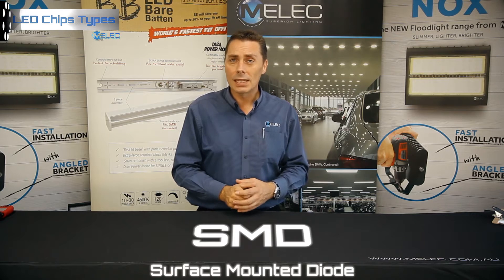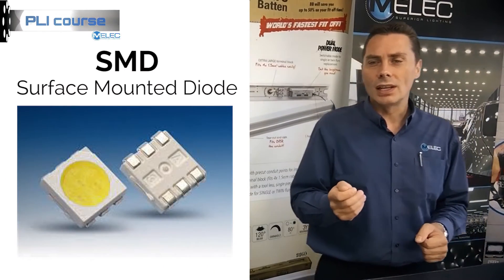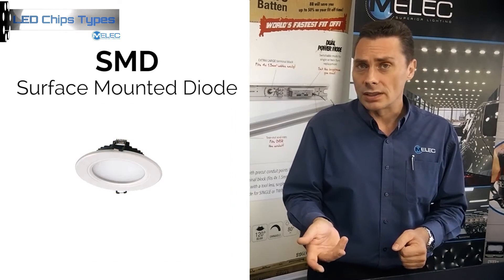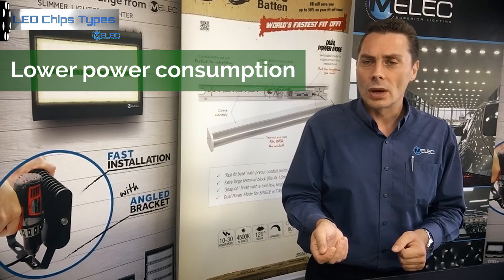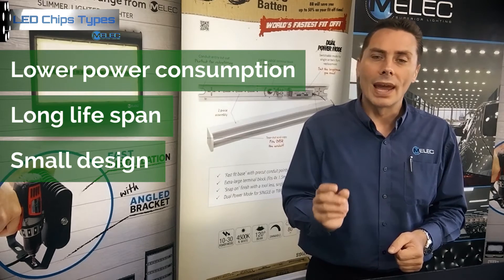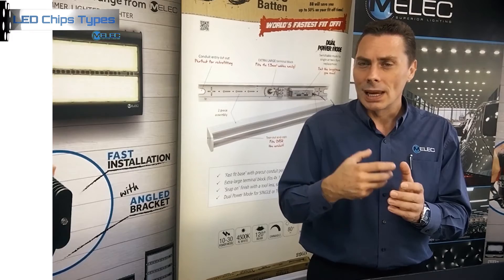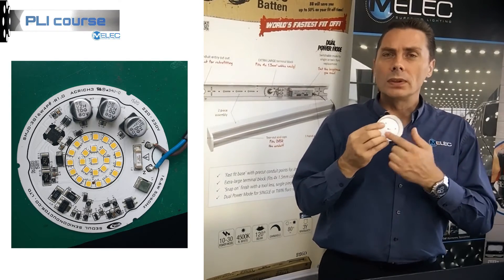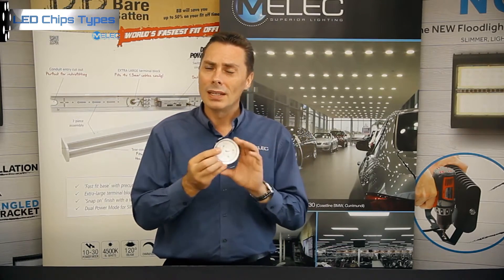Next we refer to as SMD, which stands for surface mounted diodes. Surface mounted diodes are used in many applications such as strip lighting or LED strip lighting to downlights. Some of the advantages are that they have a lower power consumption and also a long lifespan. The small design allows them to be used in a cluster style arrangement to get a broader or larger beam angle. Some of the downlights you'll see often use SMD chips, mainly to get that beam angle spread, and instead of having just one focused point, you can spread the light more evenly.